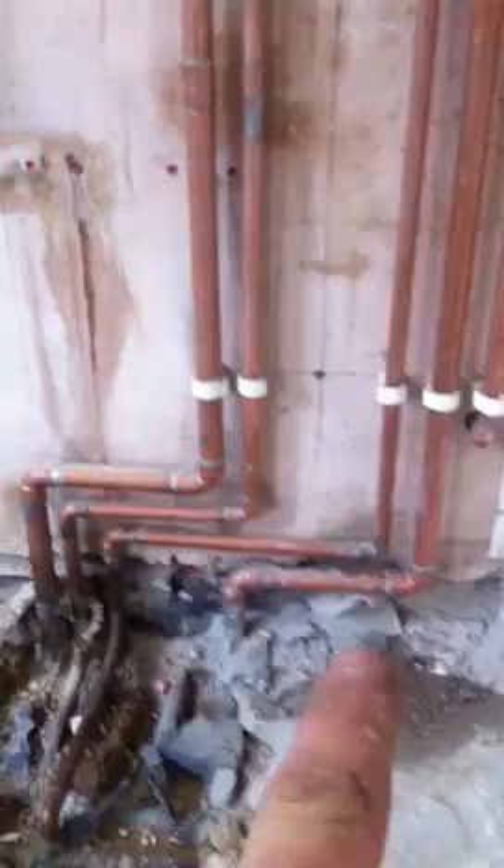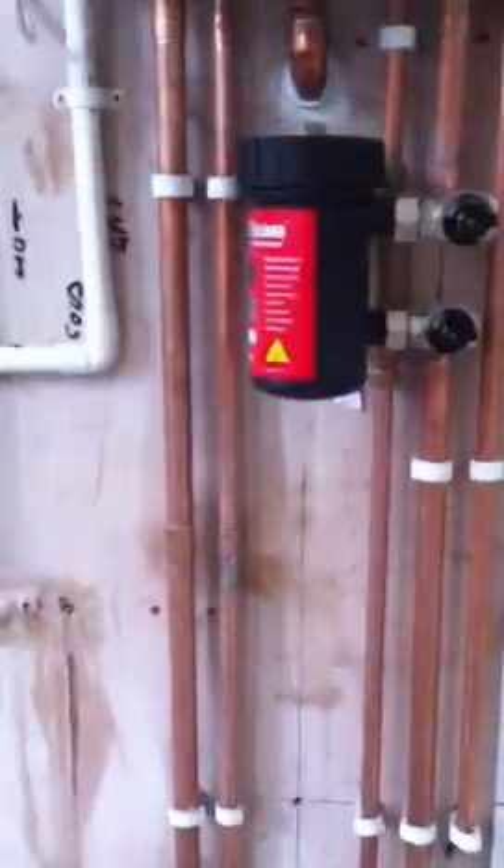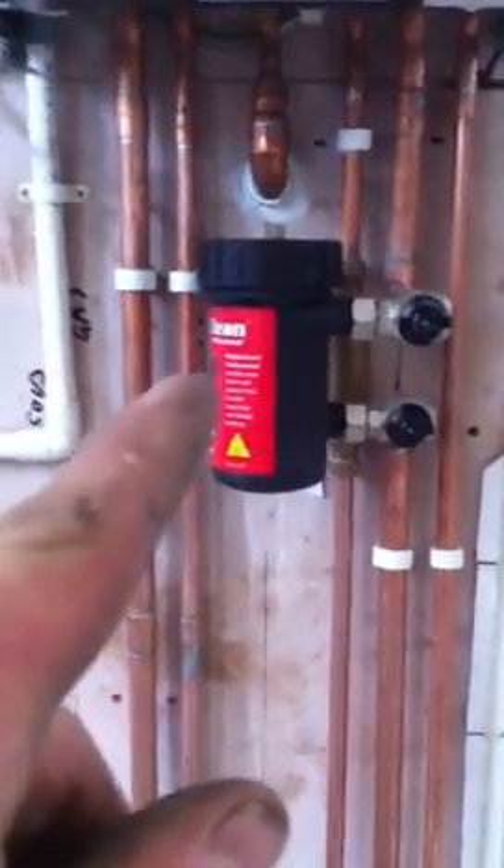Come in, one boiler. The pipework's been altered, low level — the boiler went up that way — so we've altered the pipework behind the units here, rising up, with one magneto-clean magnet filter.